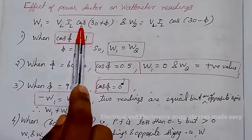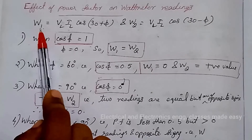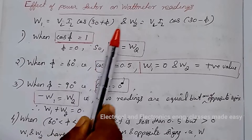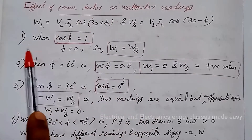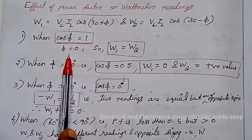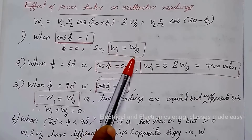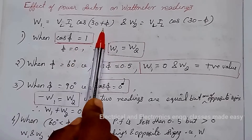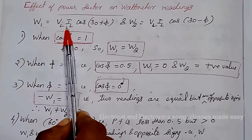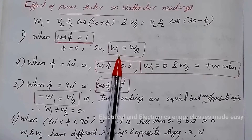Next is the effect of power factor on wattmeter readings — a very important portion of the 2 wattmeter method. We have W1 = VL·IL·cos(30 + phi) and W2 = VL·IL·cos(30 − phi). The first condition: when power factor equals 1 (unity), phi equals 0. Both wattmeters will indicate the same readings: W1 = VL·IL·cos30 and W2 = VL·IL·cos30. So both wattmeters indicate equal readings when the power factor is unity.